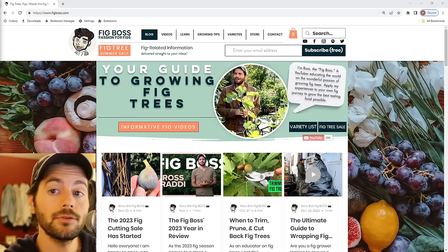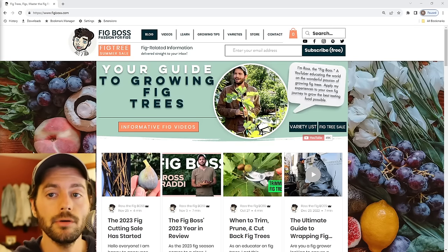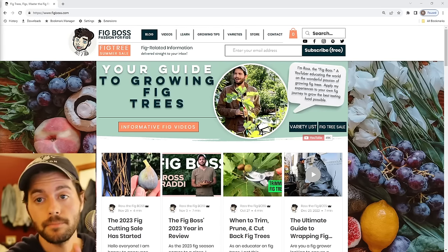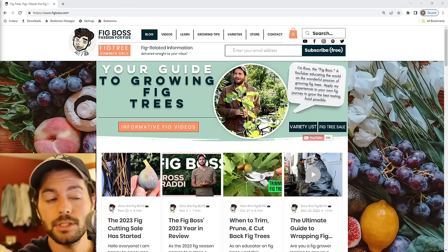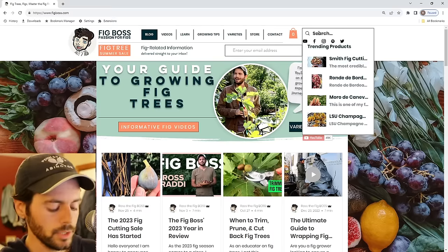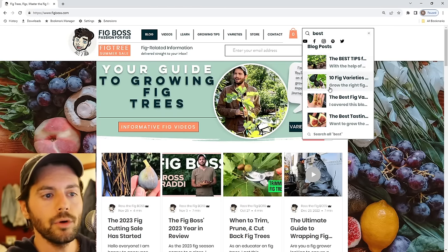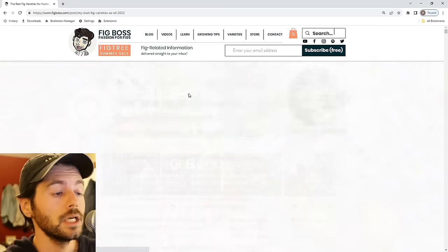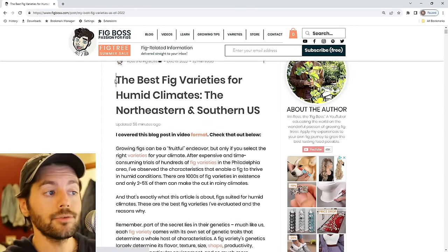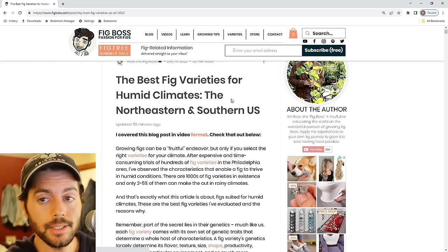All right, fig lovers, this is Ross the Fig Boss, and today's video we're talking about the best fig varieties that you can grow in a humid climate. This is an article I write on my blog that we update every single year, so this is the 2023 edition. If you go to figboss.com and search 'best,' you'll find the article: the best fig varieties for humid climates, specifically for the northeastern and southern United States.